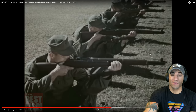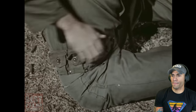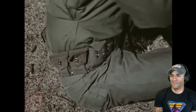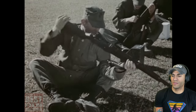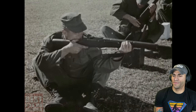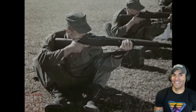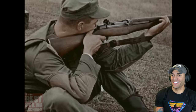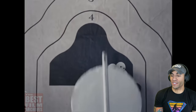There's another part of the rifle creed: 'My rifle and myself know that what counts in war is not the rounds we fire, the noise of our burst, nor the smoke that we make. We know that it is the hits that count. We will hit.' I like that. It's very old school, but I like it. Oh, the same exact targets too.